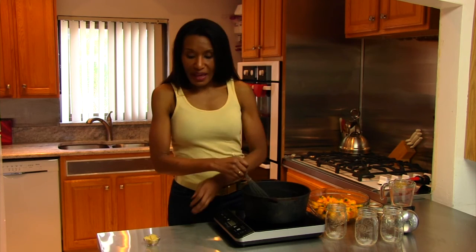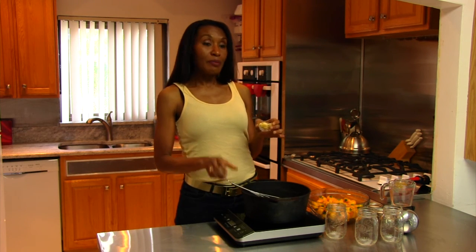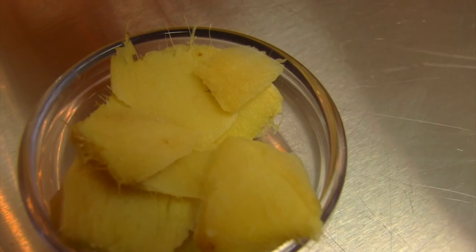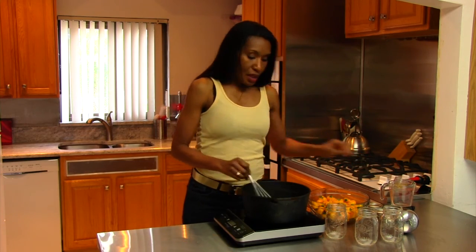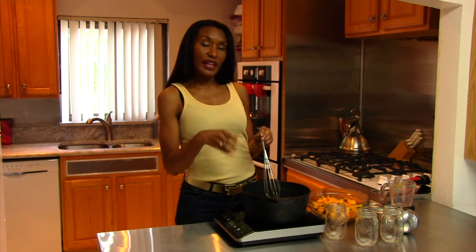I'm just going to stir that. And last but not least, this is just one of my personal favorites — I love pickled ginger. And because these peppers are a little bit on the sweet side, I want to add a little bit more of a flavor profile to these peppers. So I'm going to add some ginger — this is fresh ginger root in slices. So I'm going to turn on my cooktop and we're going to let this simmer for about five minutes to let those flavors merge.